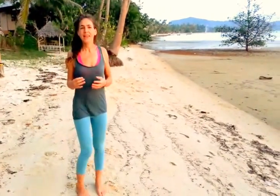Hi, this is Dan with another mini movement message right from the beach of Thailand. As in Europe we're opening up to spring and sunshine, maybe you also feel that the shoulder girdle could use some width or some opening.